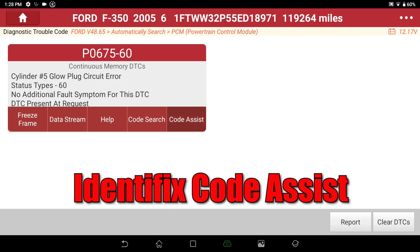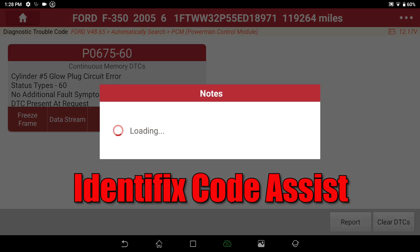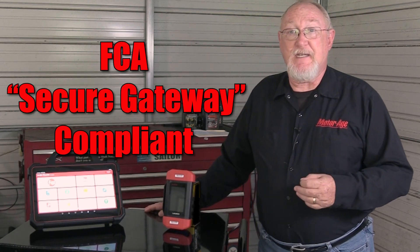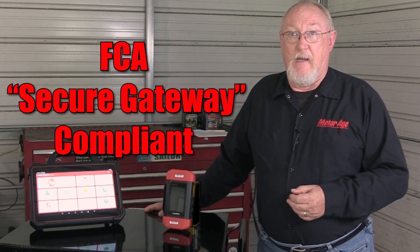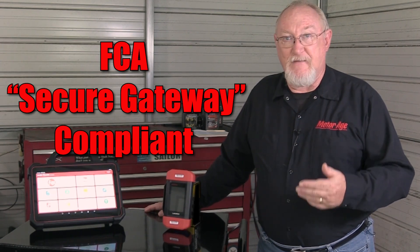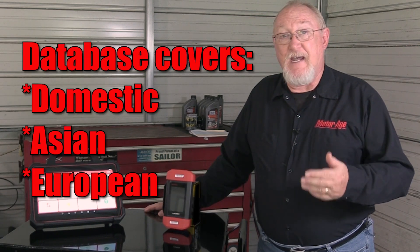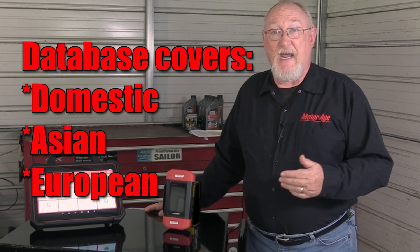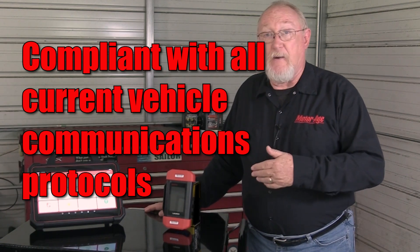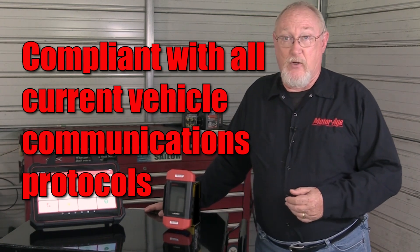There's also the Identifix Code Assist, which is a DTC solutions fix database. The Throttle 3 is also FCA secure gateway compliant, which means you can easily access any module on an FCA vehicle. Also included is an extensive database covering domestic, Asian, and European models, and the tool is compliant with all current vehicle protocols.